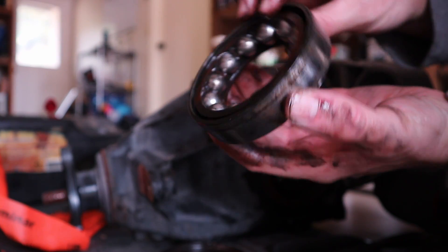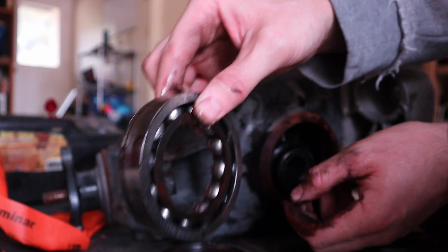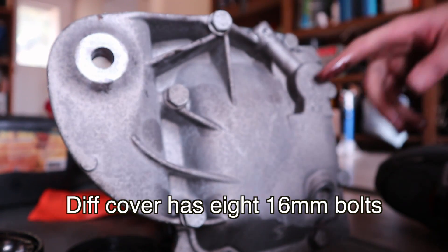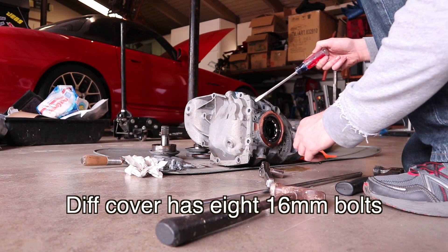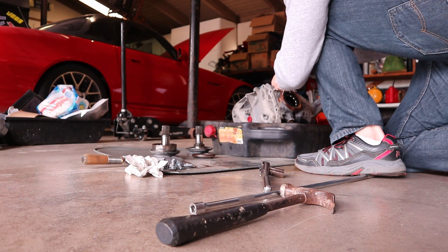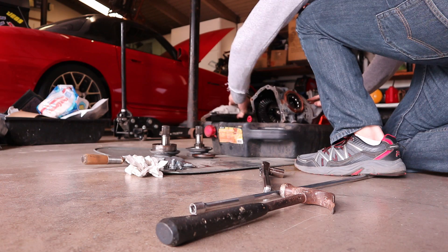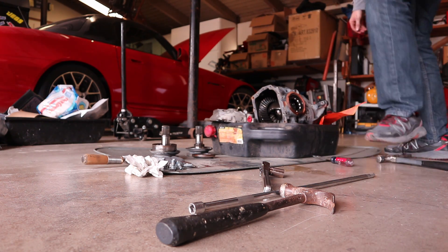This is much different than what you'll see on an E46 bearing, but I like these E90 bearings better. Now we're going to unbolt this and take the differential out of this case. Now that we've taken all these bolts out, we want to pull off this rear cover — fluid's probably going to come out, so I have a drain thing up here. There's lots of fluid in there.